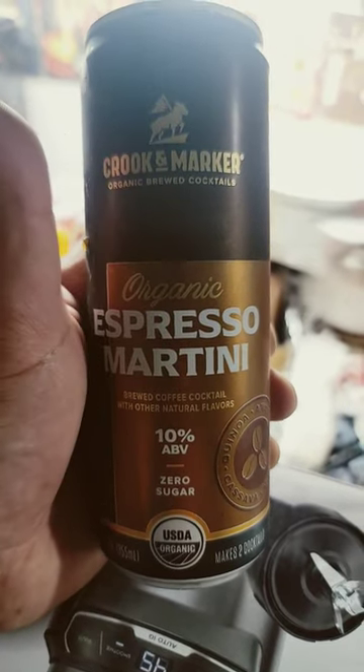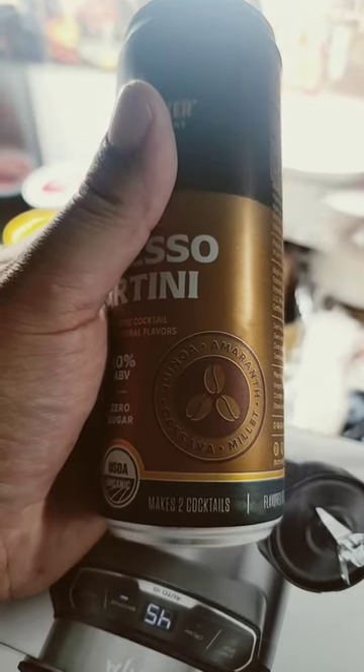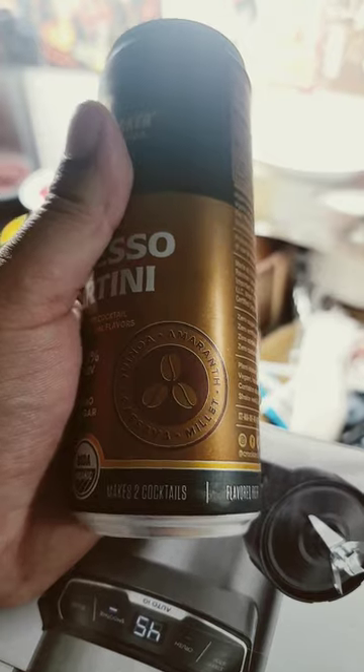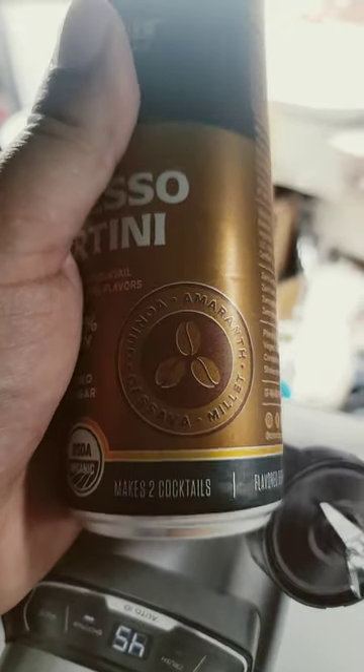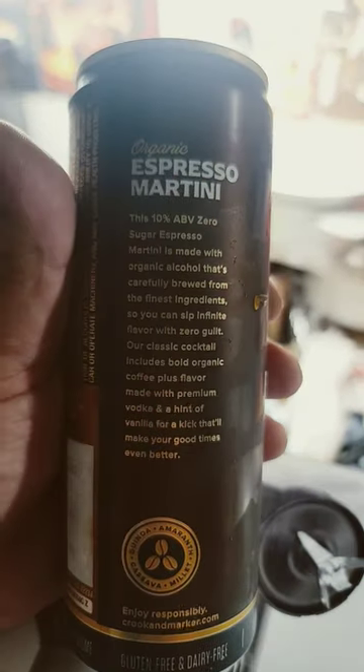Look at this nice can — organic brewed cocktails by Crooked Markers. Never had one of these. Anything in a can, I have doubts, but let's see. It makes two. Made with organic alcohol brewed from the finest ingredients — you can sip infinite flavor with zero guilt.